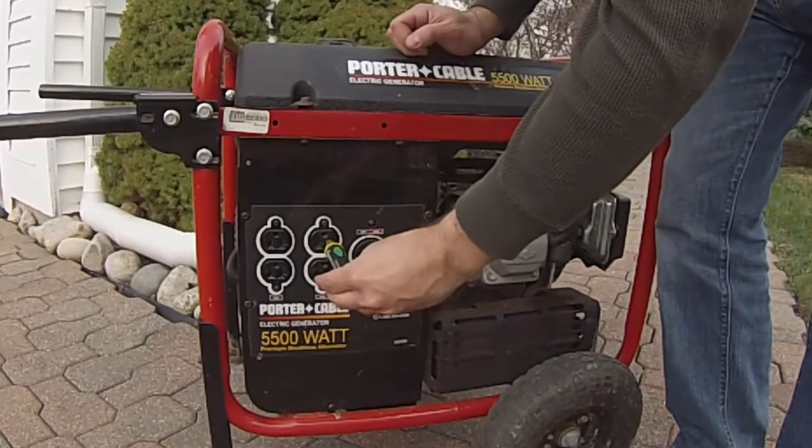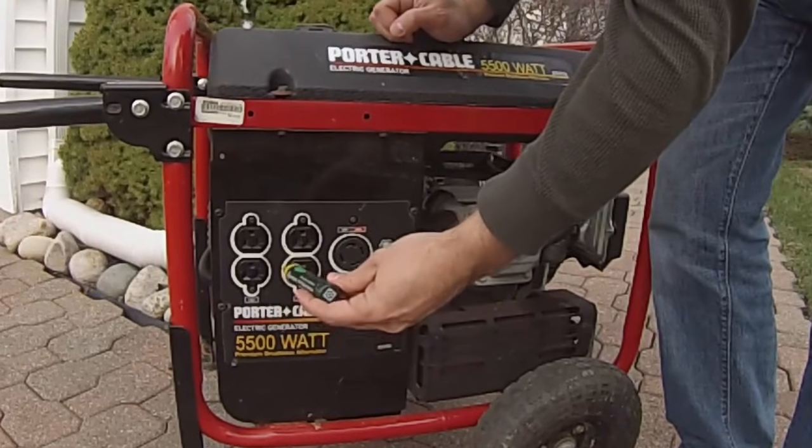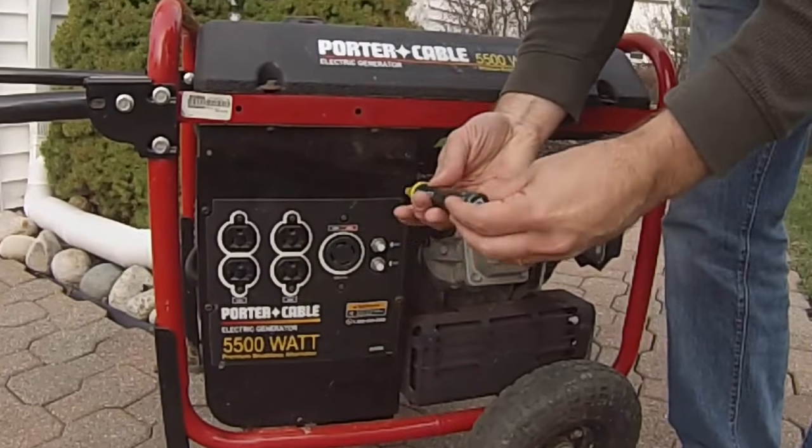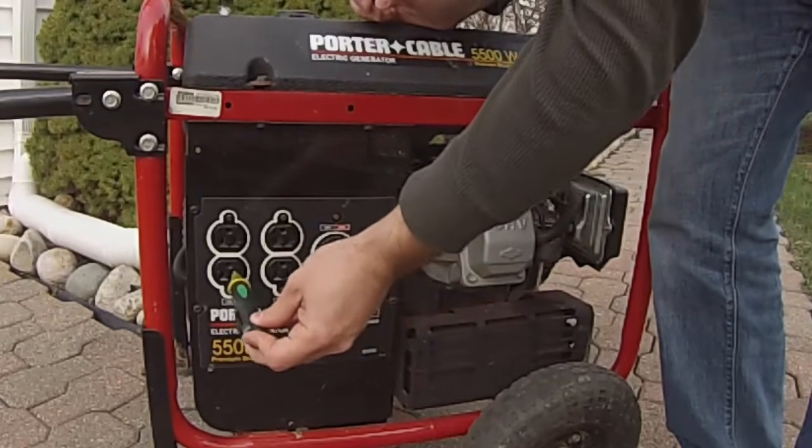The other day I had adjusted the throttle setting and I accidentally let the engine race for about one second. I got the engine running well now, but suddenly there's no electricity to show for it. This little voltage meter here isn't showing anything at all from these plugs.